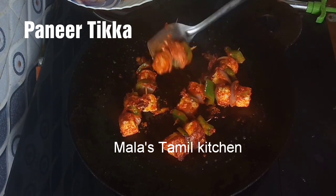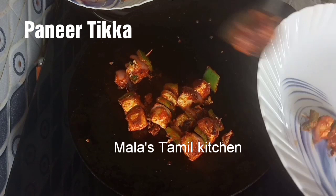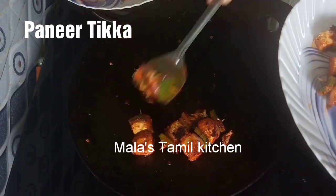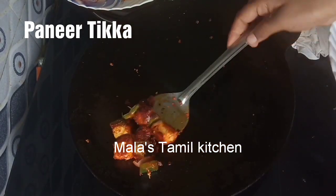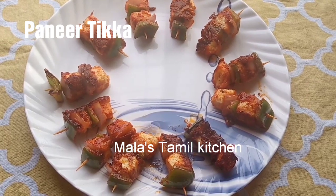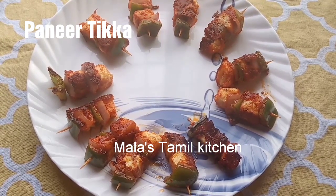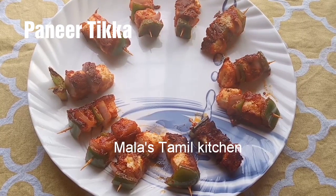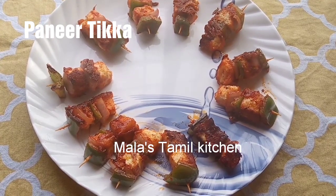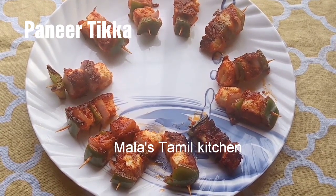Let's cook it for a while. Now we have to transfer this pan to the plate. Let's make this starter in the pan — it takes about 20 minutes. It has a good taste and it is healthy. Please give us a comment in the comments section, like this video, subscribe to our channel, and press the bell icon. Thank you for watching. Bye bye.